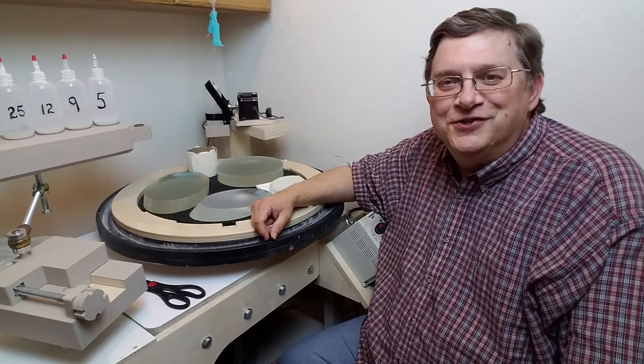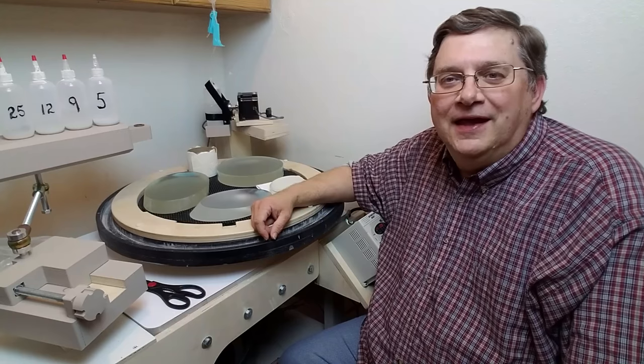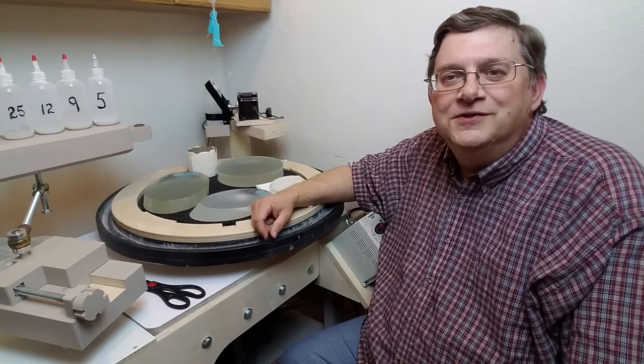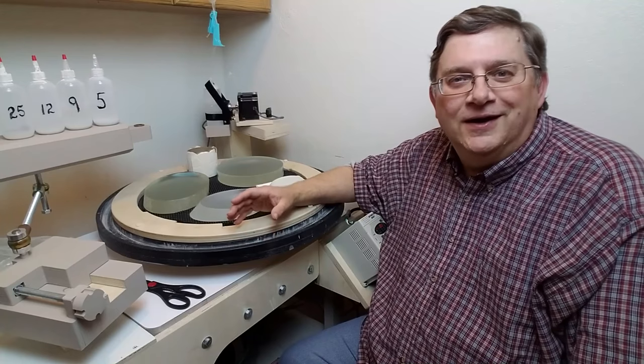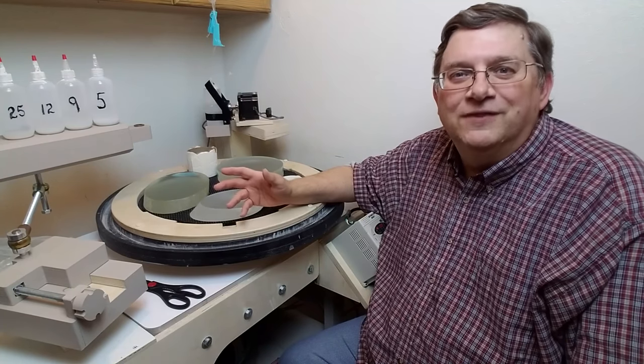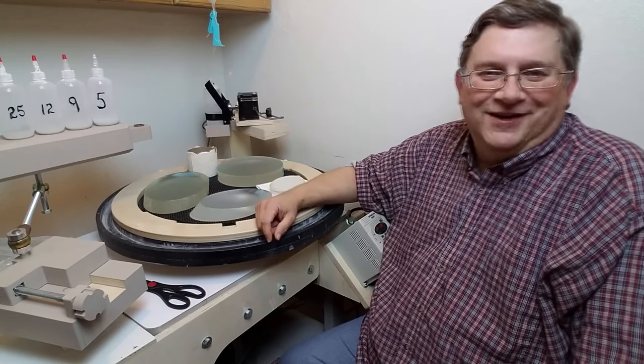Hi, I'm Gordon Waite from Waite Research. Right now we have quite a few renegade telescopes in production, and oftentimes for the larger ones we make the diagonal secondary mirrors ourselves. I'm doing a batch of them right now and wanted to show you one of the aspects of doing it that's a little bit unusual.